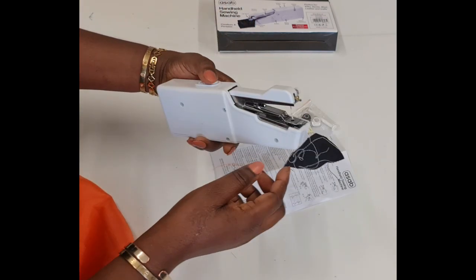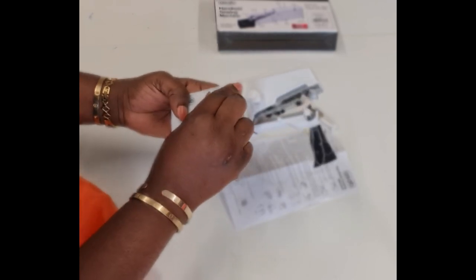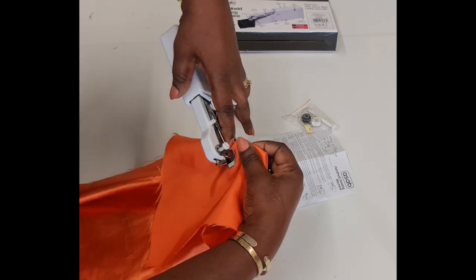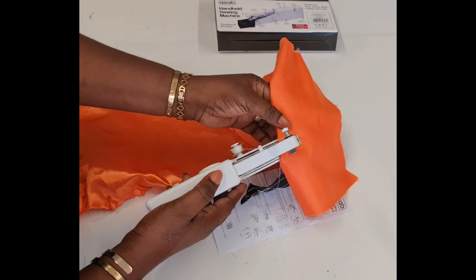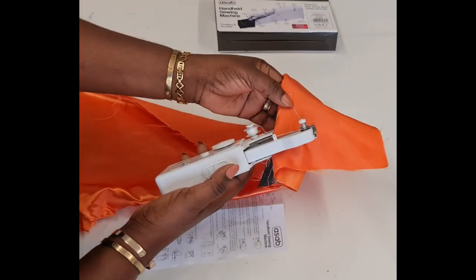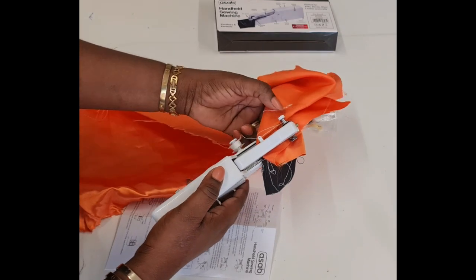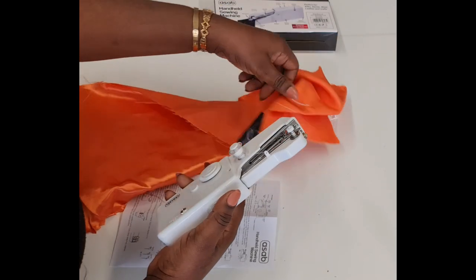Feeding a new fabric, I'll do it the normal way — raise the needle by turning the dial, raise the plate, and feed in the fabric. Then I press the button and use my left hand to guide the fabric. The seam is actually lovely — not bad at all! Now I'm going to fold the fabric two more times to make four layers and sew over it.